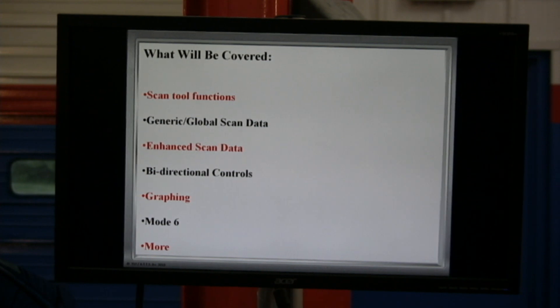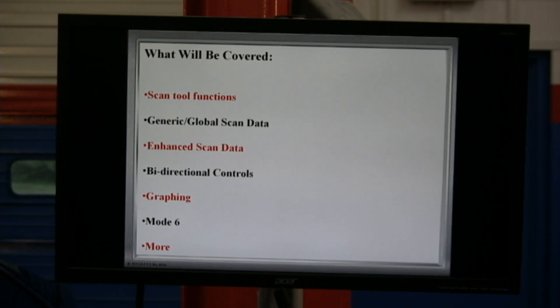Here's what we're going to cover tonight: scan tool functions, going into generic or global OBD2. Enhanced scan data — we're going to go into the Cadillac CTS, which is an all-wheel drive 3.6 direct-injected motor. We're going to look at that enhanced data, bi-directional controls — what we can turn on and what we can't — some of their on/offs, graphing up to 8 graphs, and Mode 6, which is a very big improvement. Mode 6 is really decoded here, which is quite helpful, although it doesn't always refresh.